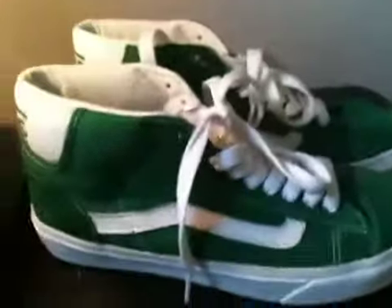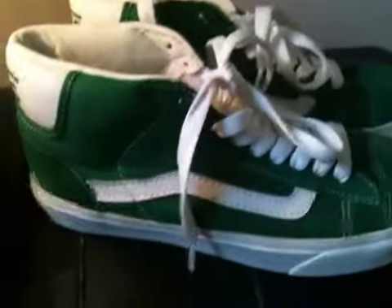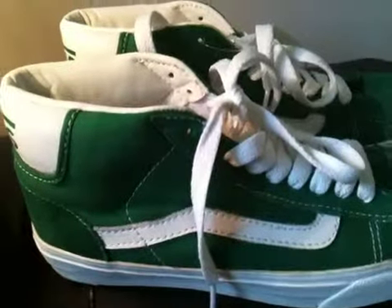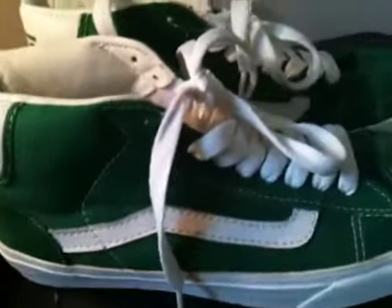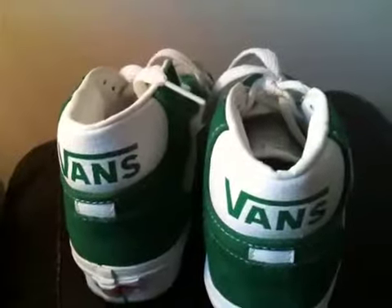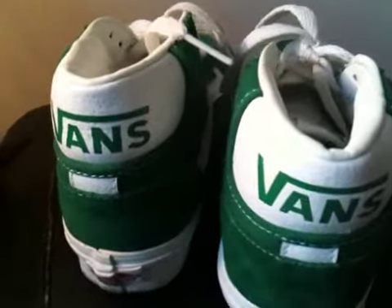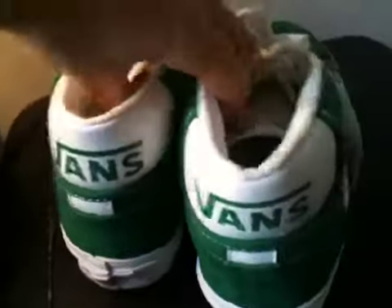What's up YouTube, just wanted to do a quick review on these new Vans that I got. I don't have the box for these, but these are the Vans Mid School 77 Edition. I didn't really know much about them but I got them on a crazy sale so I just figured I'd pick them up.